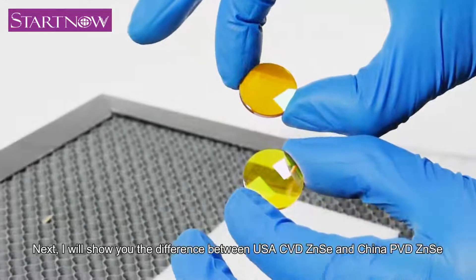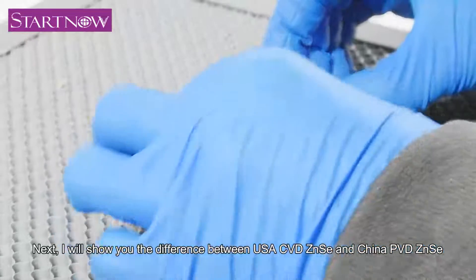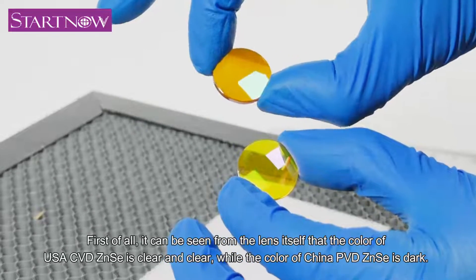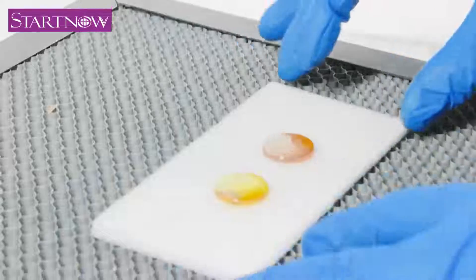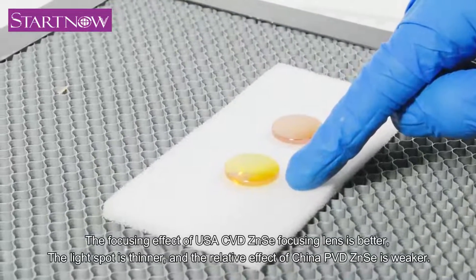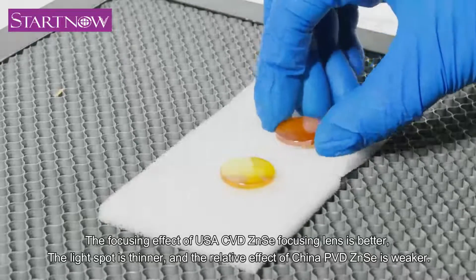Next, I will show you the difference between USA CVD's lens and China PVD's lens. First of all, it can be seen from the lens itself that the color of USA CVD's lens is clear, while the color of China PVD's lens is dark. The focusing effect of USA CVD's lens is better, the light spot is thinner, and the relative effect of China PVD's lens is weaker.